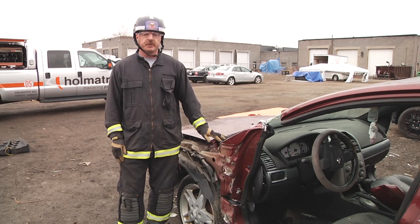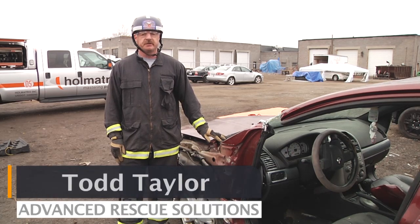Hello and welcome to Almatros Quick Cuts. My name is Todd Taylor with Advanced Rescue Solutions. In this segment,